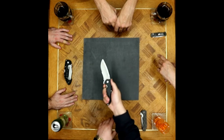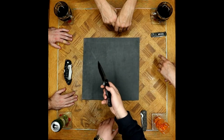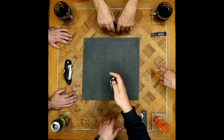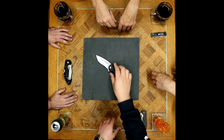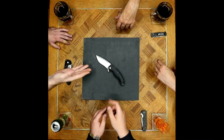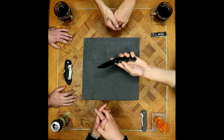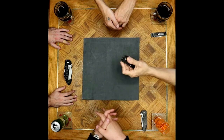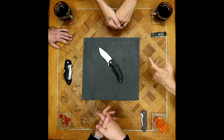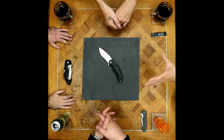On liner locks in general: they don't mind them in lower-end knives, preferring frame locks in higher-end stuff. But for the price you're paying, with the G10 overlay, texture, and theme of this knife, a liner lock makes perfect sense. Either that or a lock-back — a frame lock would be silly here.